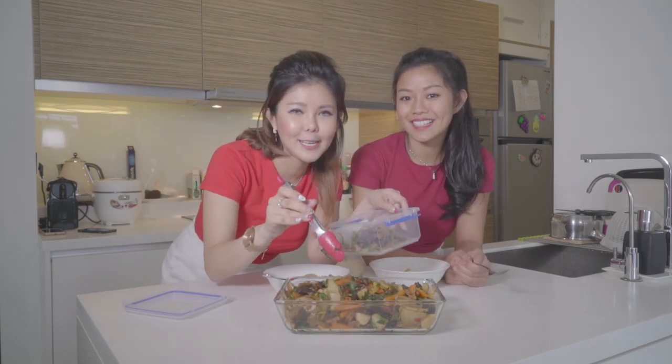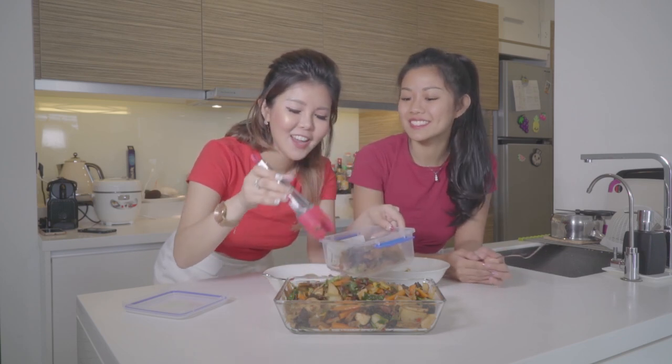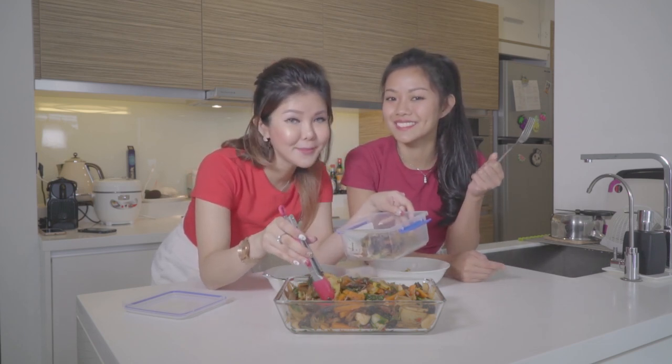This simple way of cooking — let us know what else you want us to cook or what you want to see on the channel. Remember to subscribe and like the video, and we hope to bring you more content to brighten up your day. See you soon, bye!